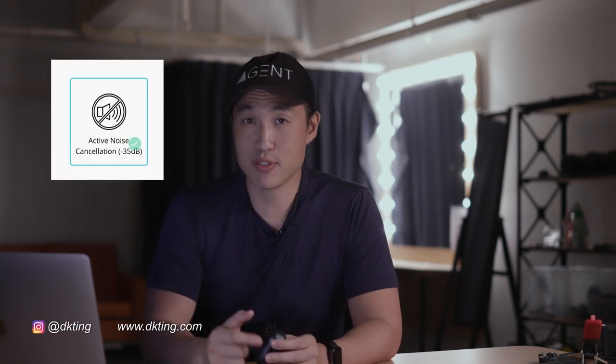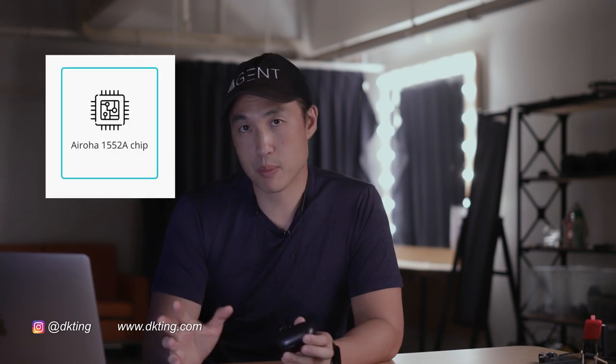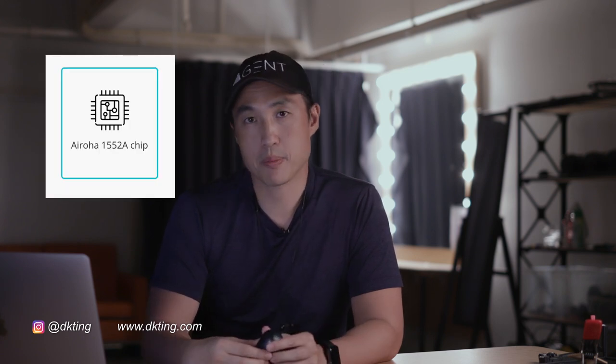They have active noise cancelling. The chip that they use is the same as the AirPods, so performance should be similar, if not the same, compared to the AirPods.